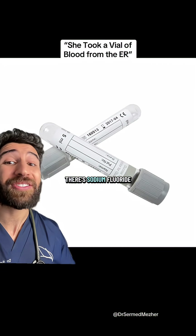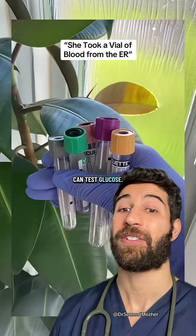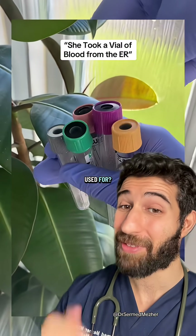In the grey top bottle, there's sodium fluoride and potassium oxalate to help stop the breakdown of sugar, so we can test glucose. Do you know what the other one here is used for? Let us know in the comments.